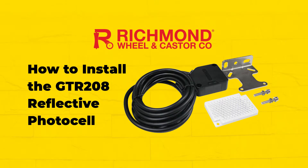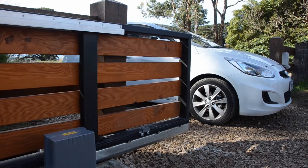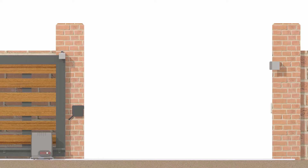This video will show the simple process to install your GTR 208 reflective photo beam. This convenient safety product, suitable for all of Richmond's powered gate openers, constantly emits an invisible light signal to the reflector, as shown here on a swing gate, and here on a sliding gate.